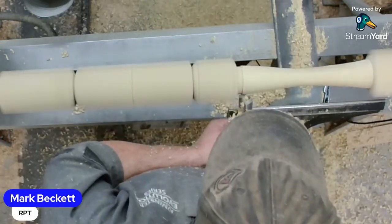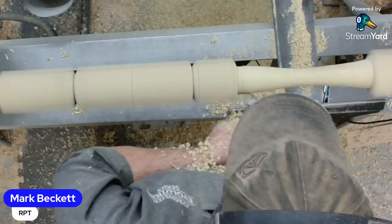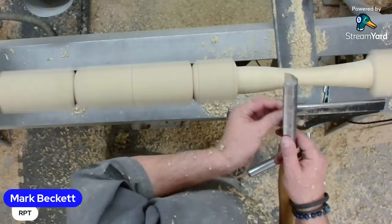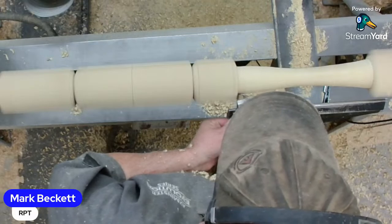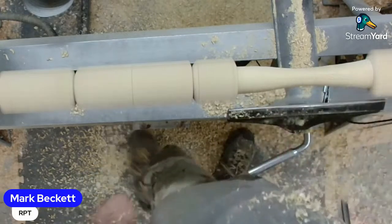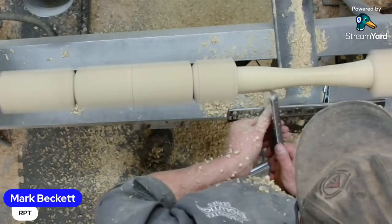Brian said I love the skew, unfortunately the feeling is not reciprocated - I understand that all too well. Seems like just as I start feeling comfortable with it, it bites me back. To square up against this pommel, turn your spindle roughing gouge right on its side and that flat straight edge can go right in the corner. You could also use a parting tool, but you can actually use a roughing spindle gouge as a parting tool.